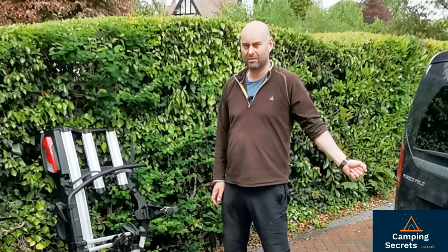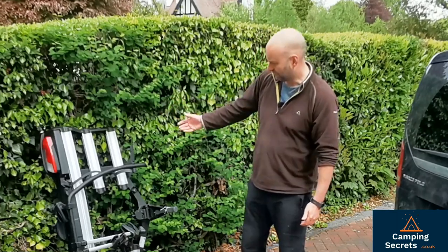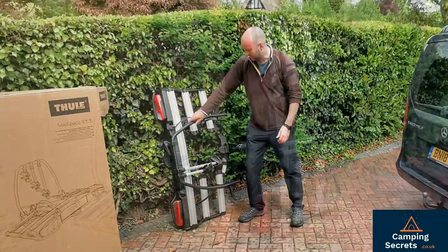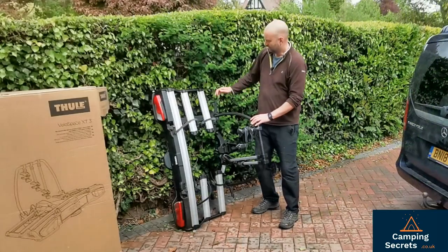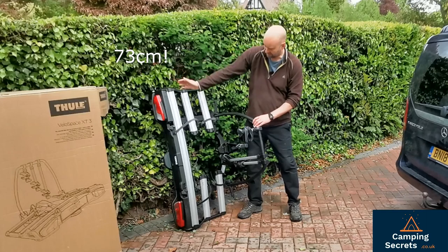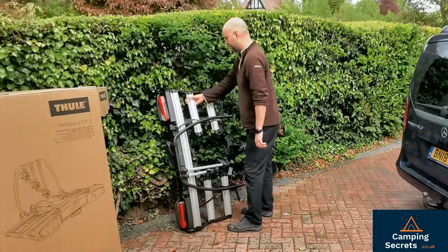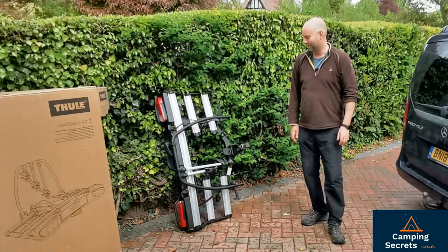It's an excellent bike rack, but you've got to be able to handle the weight to lift it and put it on the camper van or car. You also need to be able to store it — it takes up a lot of space. This part does fold back; the main frame which the bikes are attached to can fold down. The depth of the bike rack is 76 centimeters, so it's 76 by 135 — you'll need space in your garage for that.